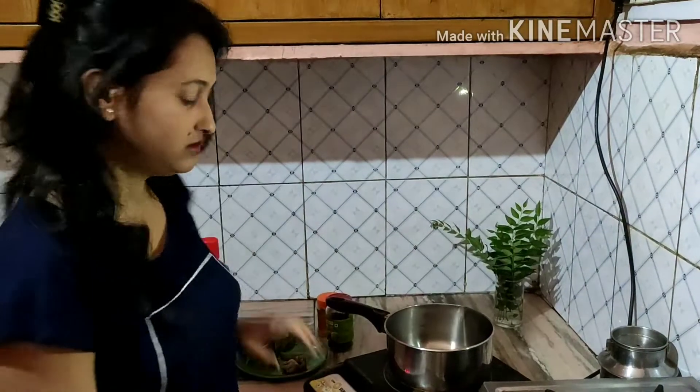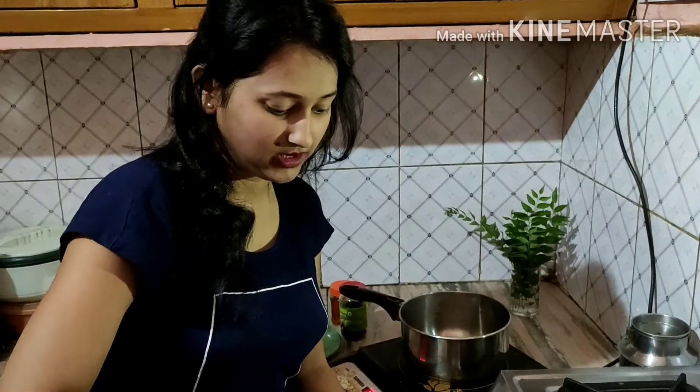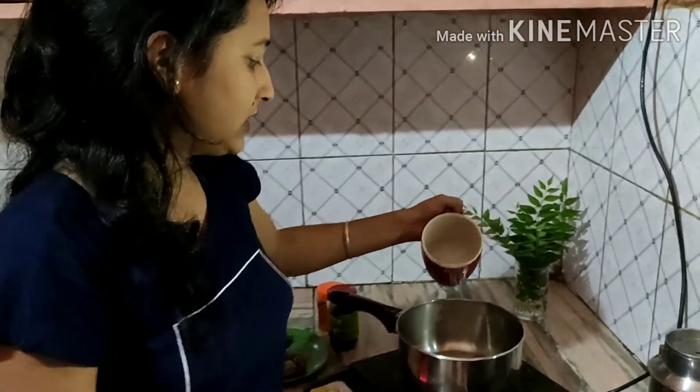First of all, we need to make the kadha. You should not make it for too many days, because one night is enough for the kadha.